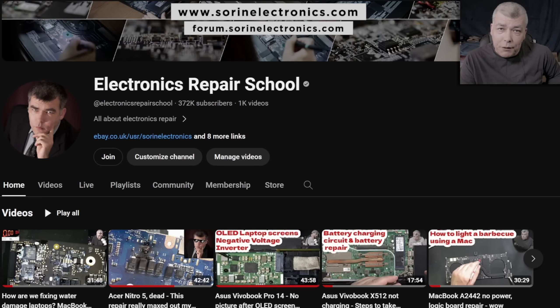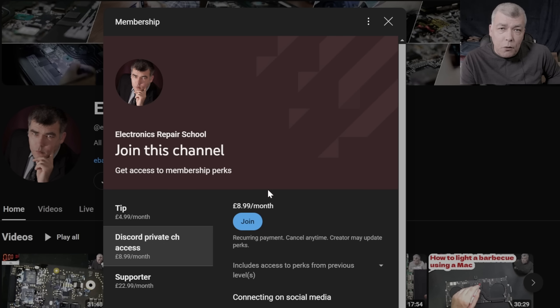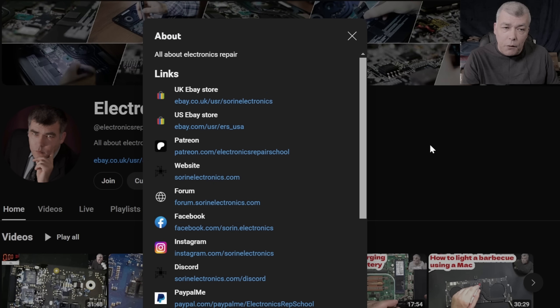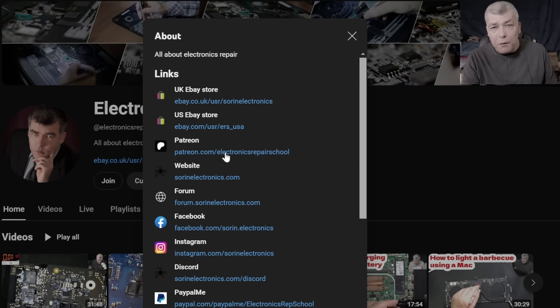If you find my content helpful, don't forget you can support this channel by pressing the join button and get instant access to our members-only collection and Discord private channels for support with your repairs. You can also have a look at our United Kingdom eBay store, United States eBay store, or our Patreon page. Thank you.